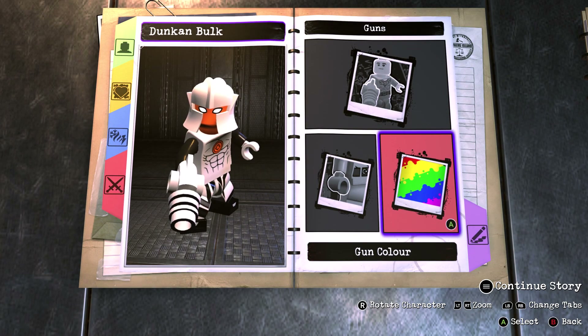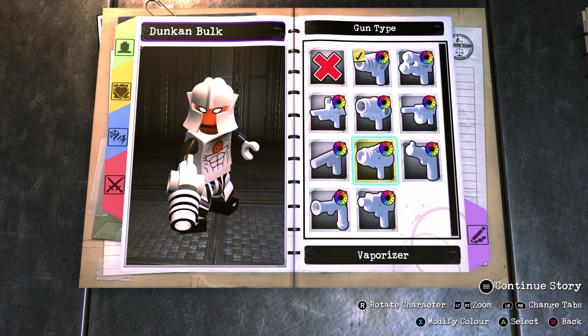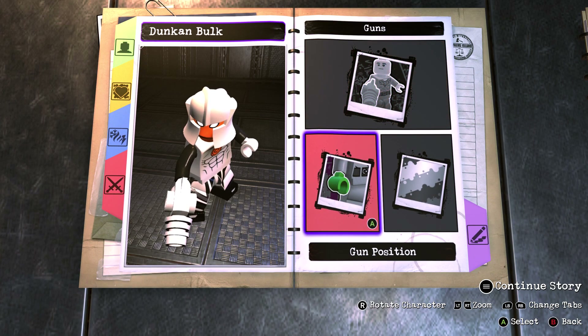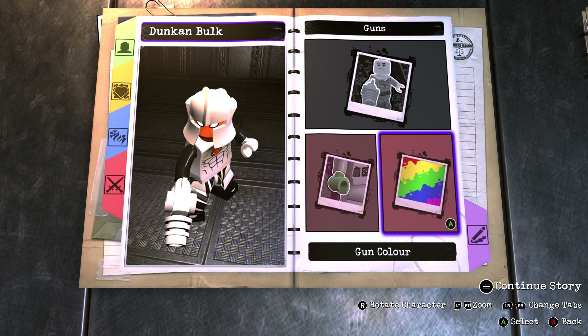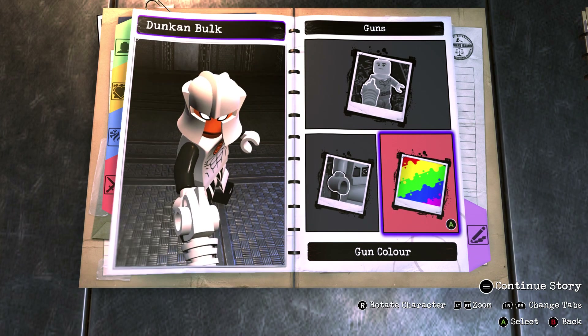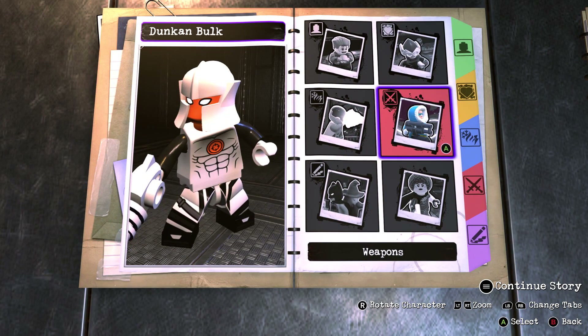For his weapon you want to go into guns and make the gun type the ray gun, as that is closest to his metallic sphere shooter. Put it in his right hand only and make it the same colour as the rest of his suit — his main colour.